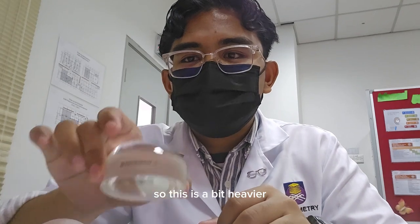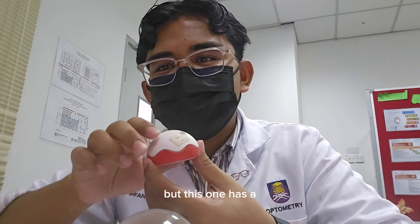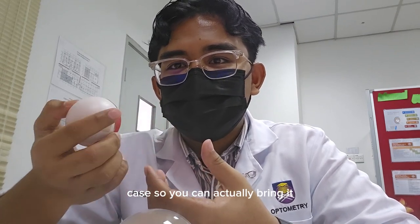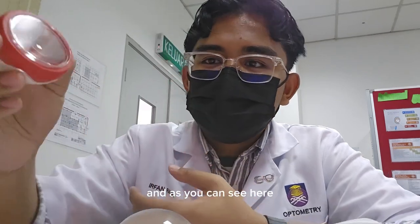This larger one is a bit heavier, so it is really hard to move around. But this one has a case, so you can actually bring it when you're travelling to other places.